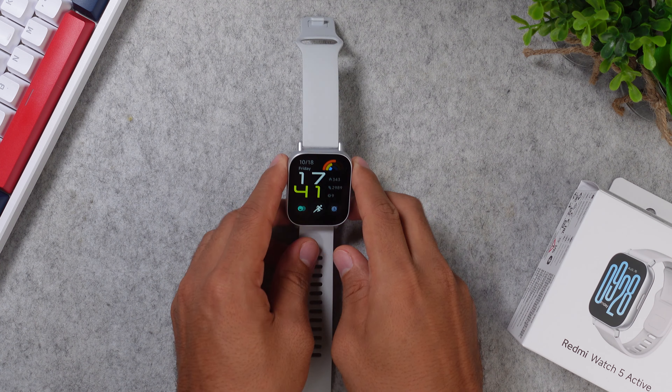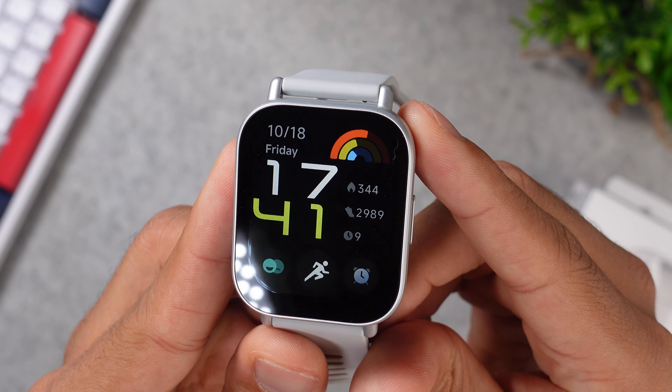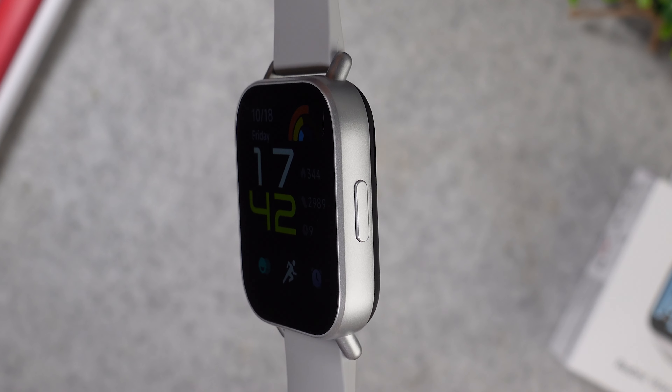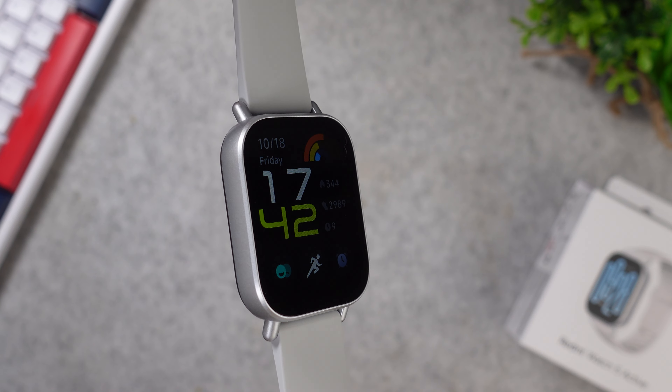Now, honestly, this watch feels huge. I have a 19 centimeter wrist, which is not small, and this 49 millimeter smartwatch just looks massive on it. It's a 49 by 40 by 11.4 millimeter smartwatch, which weighs in at 30 grams, and you have a super large 2-inch LCD display, which lights up with a peak brightness of 500 nits.